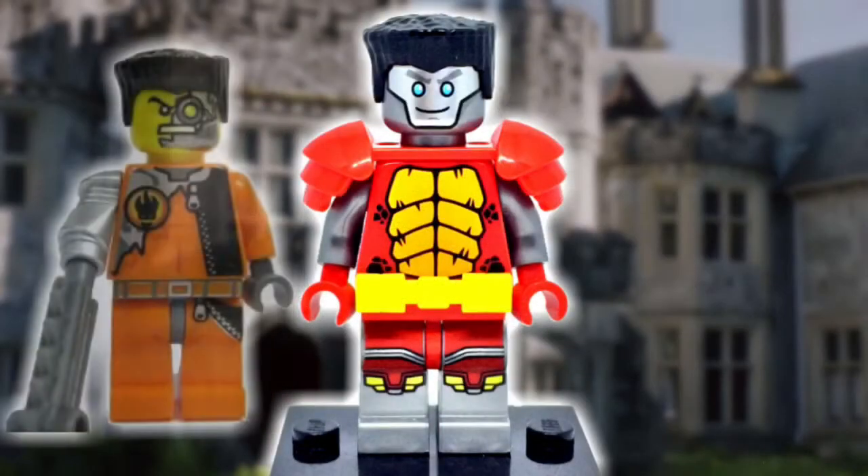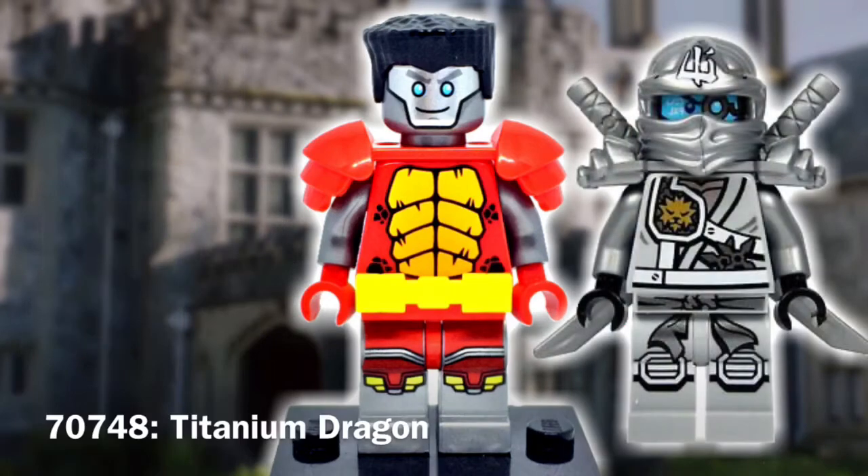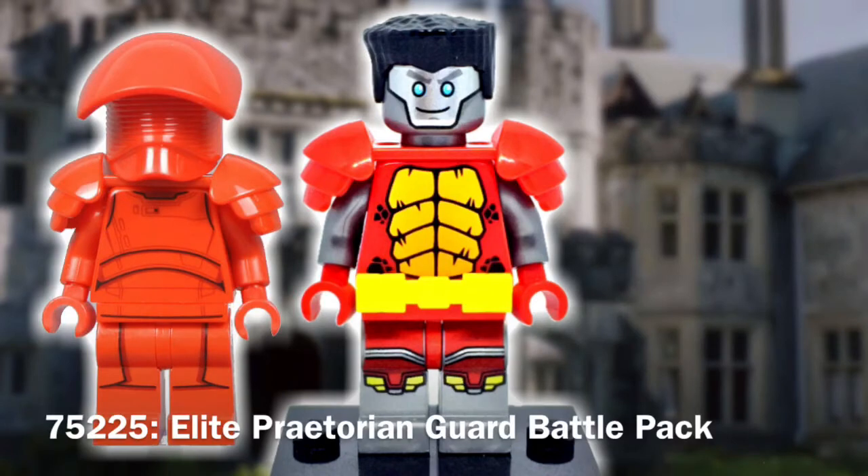Starting from the top is the hair, and that did come from Sophist. Since Colossus is metallic, I went ahead and used Zane's head. I wanted to try and bulk up this figure ever so slightly, which is why I gave Peter the Praetorian Guard shoulder piece.